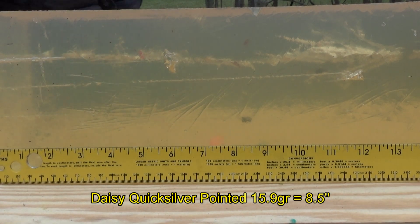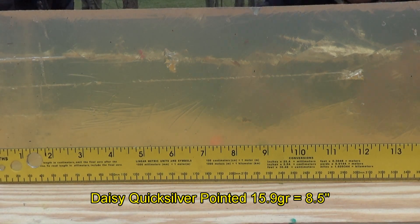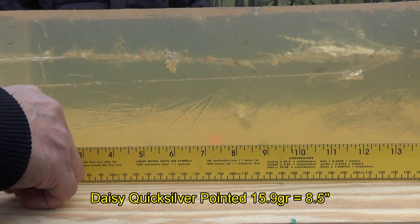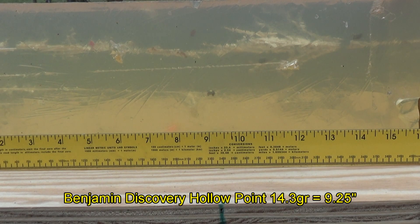The Daisy Quicksilver is right at eight and a half inches of penetration. The Benjamin Discovery Hollow Point, 14.3 grains, looks like it made it nine and a quarter inches.